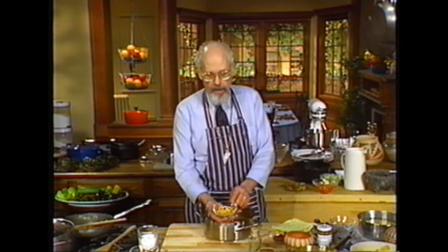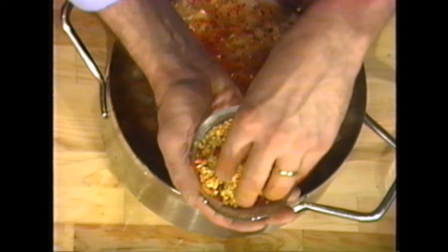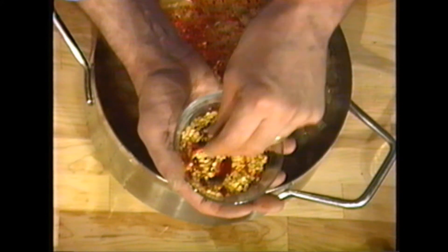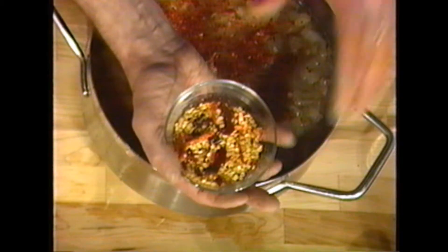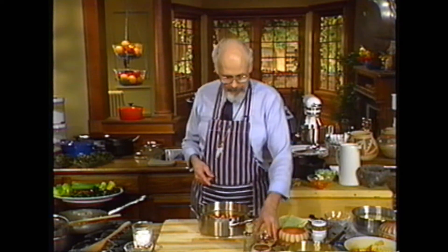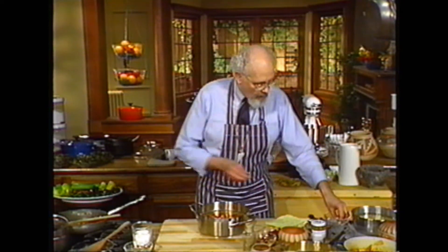Remember, this is the heat. The seeds and the veins that you'll find inside the peppers — that's where the heat is. So if you don't want a lot of hot food, don't avoid peppers. That's silly. Simply avoid the seeds and the veins, and you can still have wonderful times. And three cloves of garlic into the pot — we'll just dice it right in there.